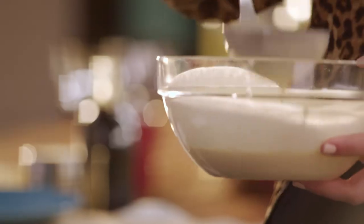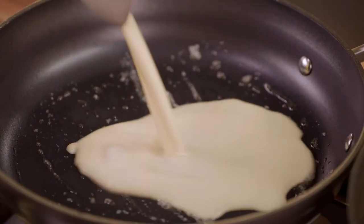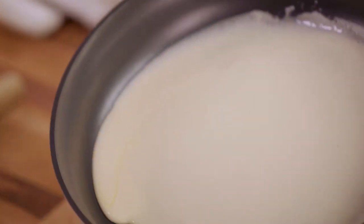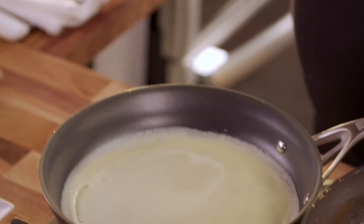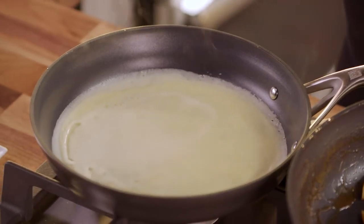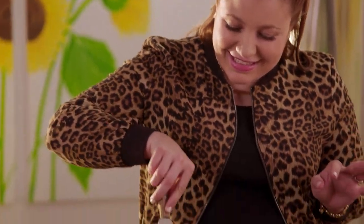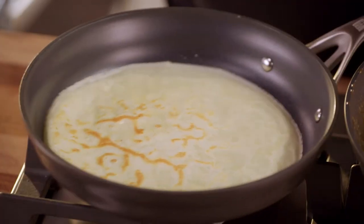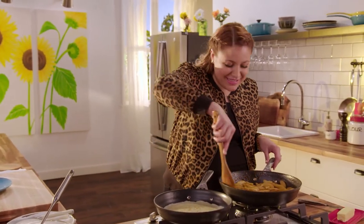And now for the fun part. It's time to put this together, starting with those sweet apples.